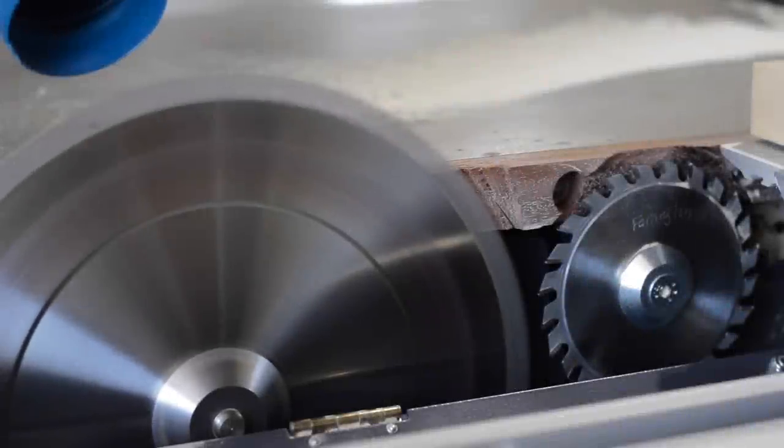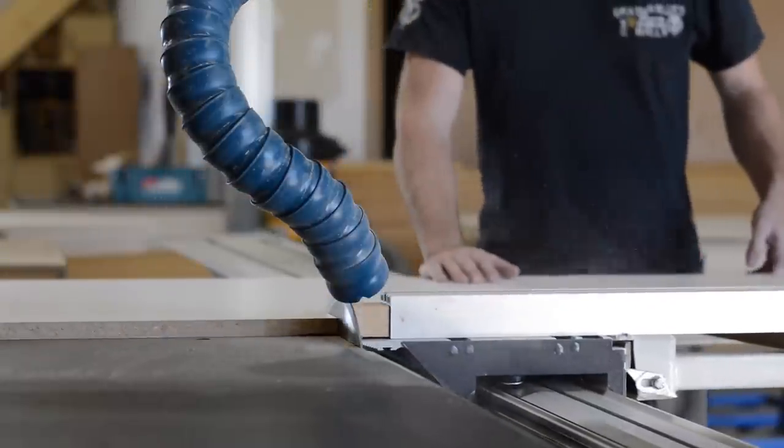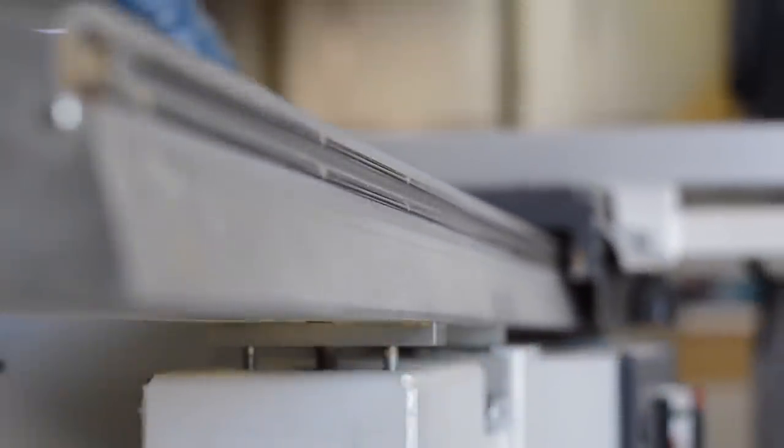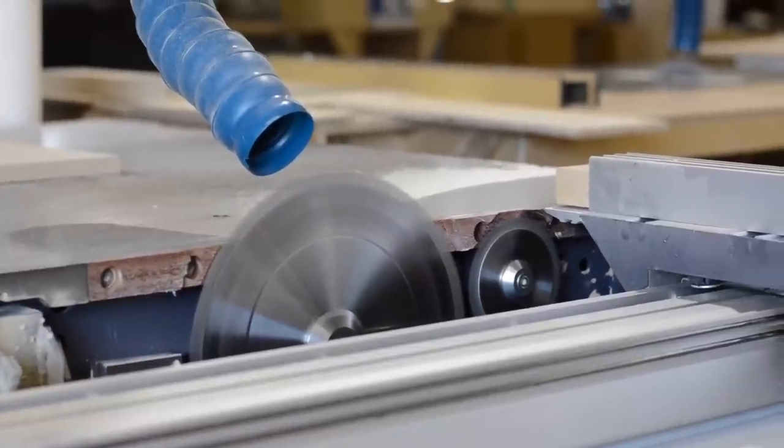Let's take a closer look at my sliding table saw. This saw is equipped with a scoring blade — that's the smaller saw blade in front of the main saw blade. It is designed to cut the bottom of a panel before the main saw blade comes through and cuts it, creating a real clean cut top and bottom.